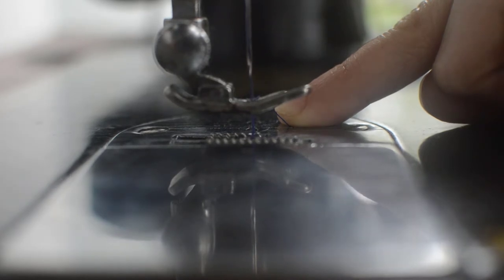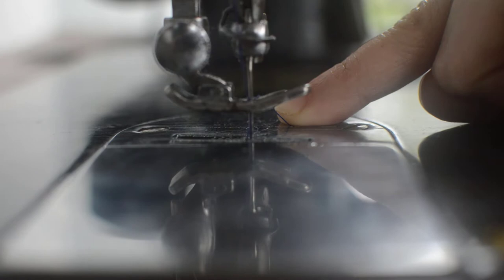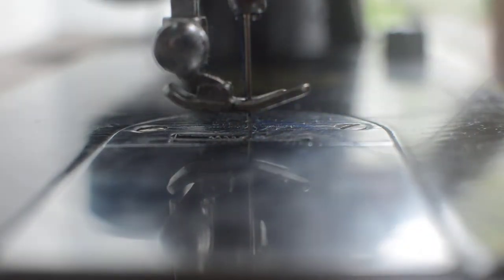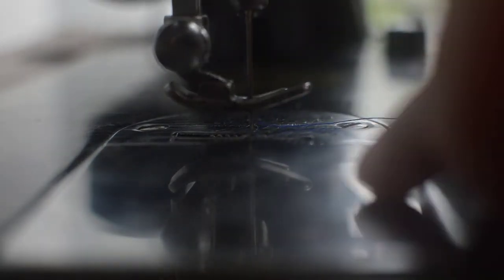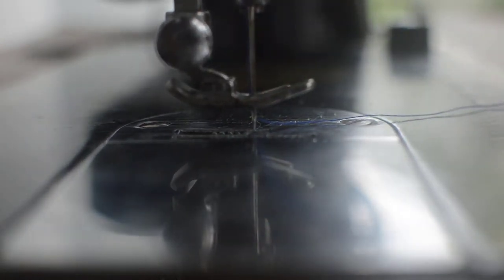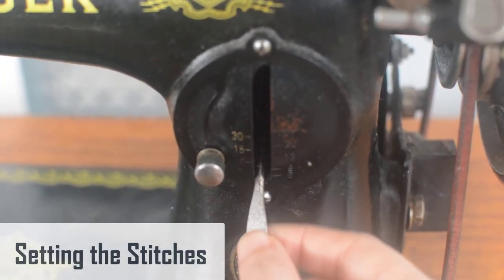Now pull up the needle thread that you are still holding. The bobbin thread was caught when the threaded needle went down and up, and is now looped over the needle thread. Pull on one side of the loop to bring up the bobbin thread tail. You should now have the ends of two threads — one from the needle and one coming up from below the bobbin.